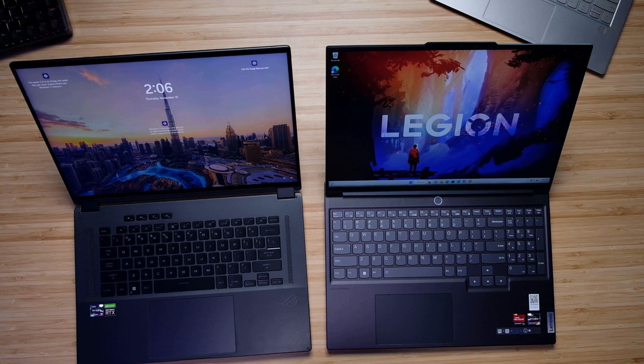Taking a look at the interior, they both have webcams on the top bezel. Here's a quick sample of the audio and visuals from each webcam — first the Asus ROG Flow X16, then the Lenovo Legion Slim 7.